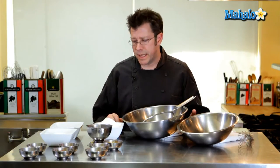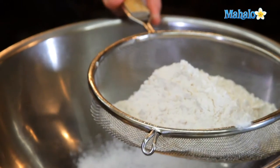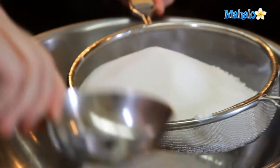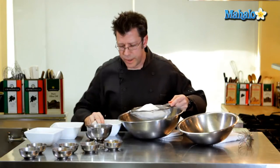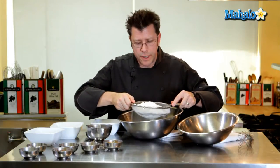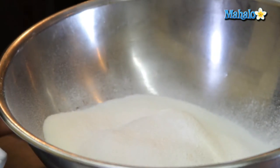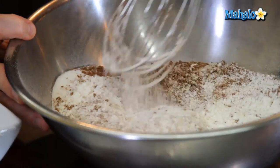Our first step is we're going to take most of our dry ingredients and sift them together — our flour, sugar, baking soda, and salt. Sifting is really important when making cakes because we want to get all the ingredients blended together and work out any lumps. I forgot to sift my cocoa powder, so I'm just going to pour it right in and stir it together with a whip — that'll be just fine.